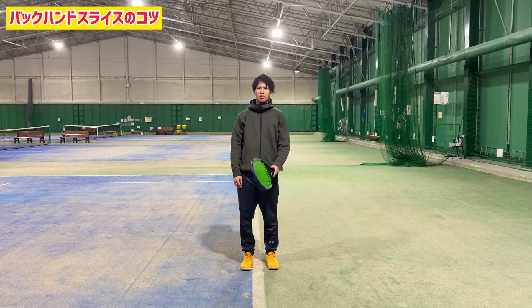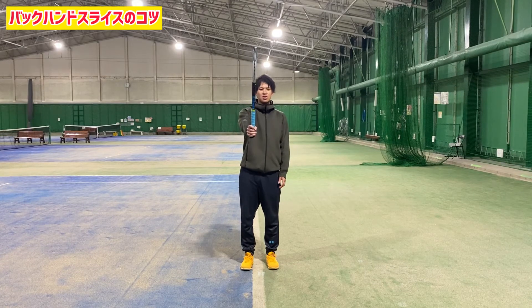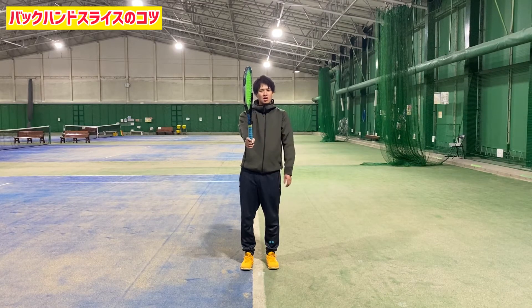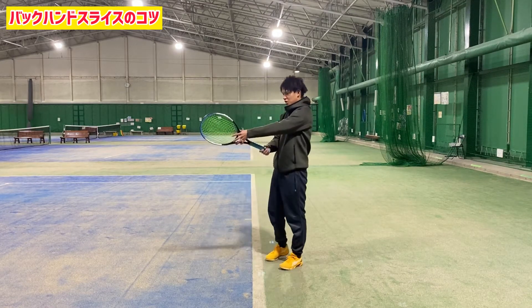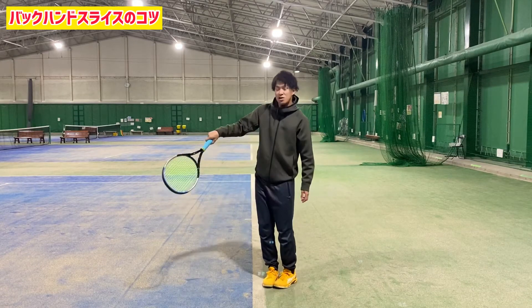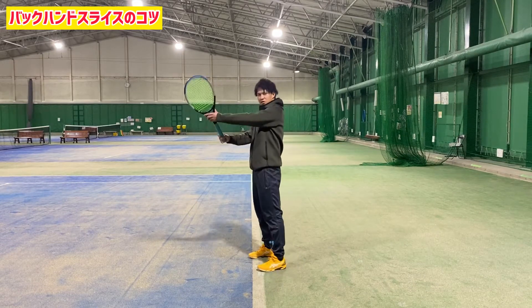The grip is a continental grip. The lower part is in the head. The left hand side is the same for the grip, and then we have to go into the ball. The ball has a little bit of a feel — we have to get to the ball. The second point is the grip on the ball.